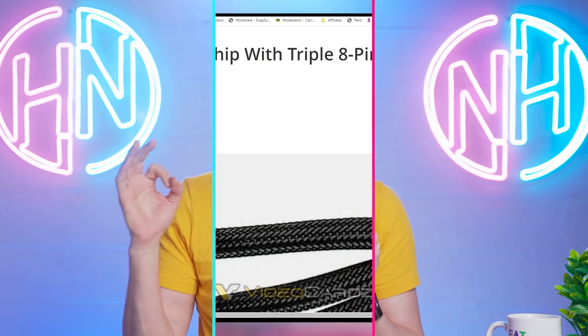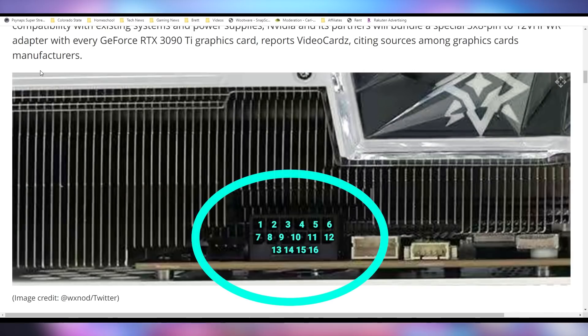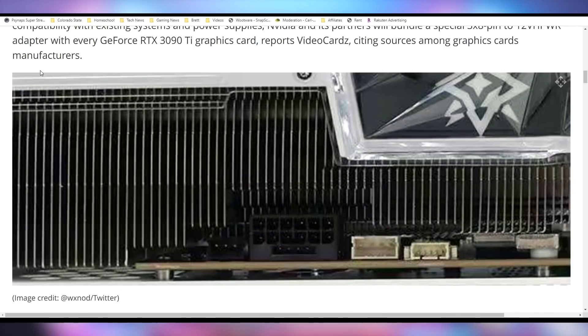So get ready for the new one, because in case you don't remember, the RTX 3090 Ti, which launched at the end of March, launched with a brand new power connector. They provided cable adapters for it, but it's a 16-pin power connector — not the same as what the other RTX 30 series cards had, which was a 12-pin power connector, because this is actually a PCI Express 5.0 standard.